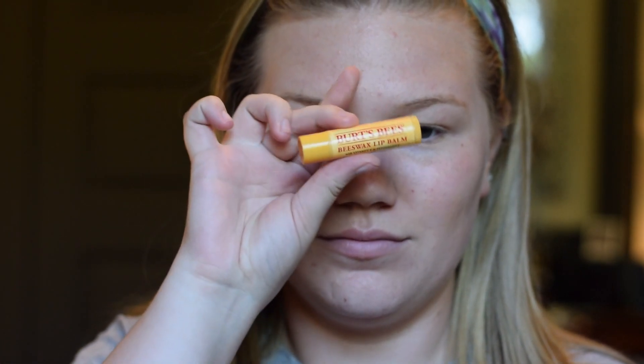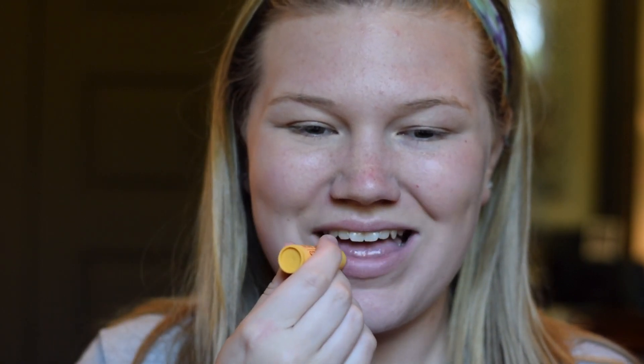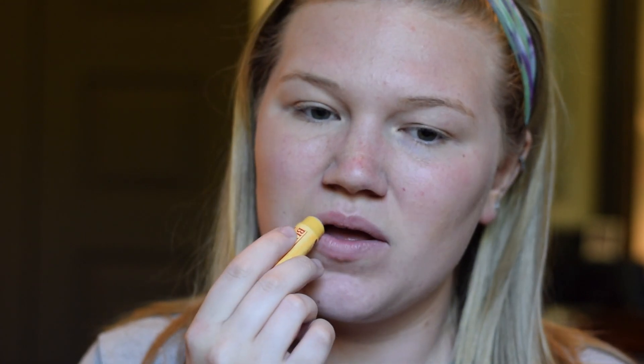Hey, what's up guys? So the first part of this look, I went ahead and just applied some Burt's Bees to my lips. They were super chapped and the Burt's Bees chapstick is my fave. I used the original scent — all the other ones aren't as good.